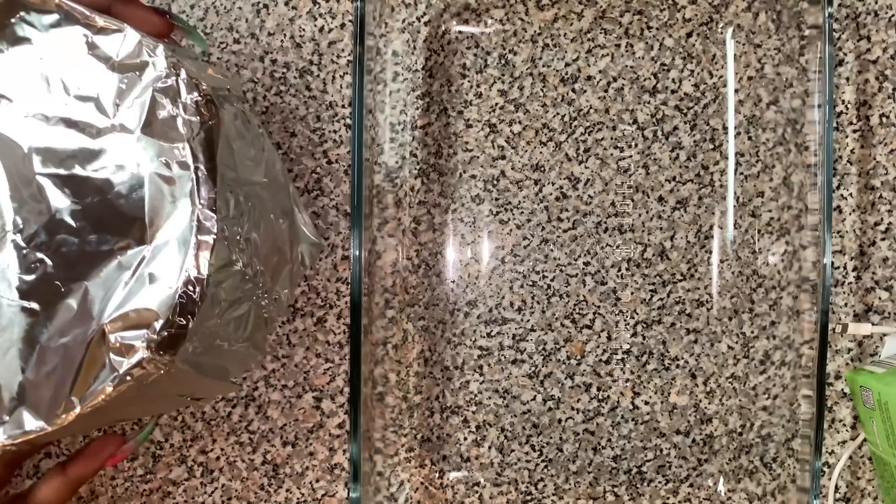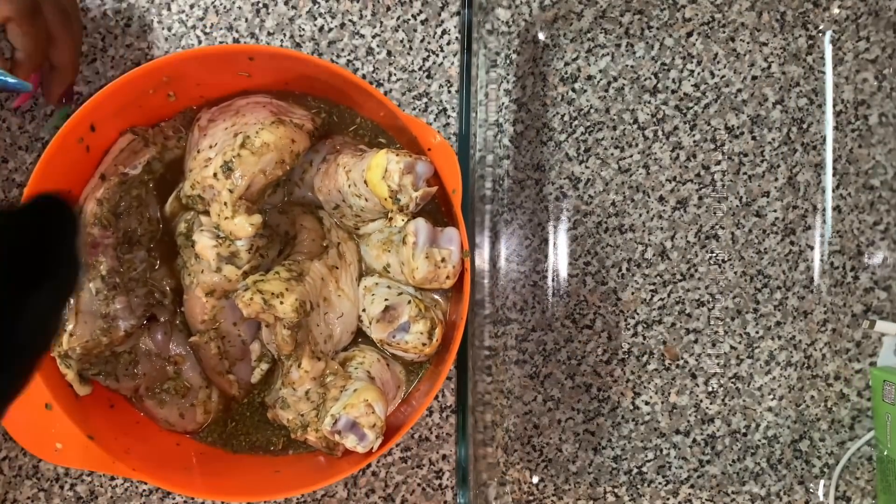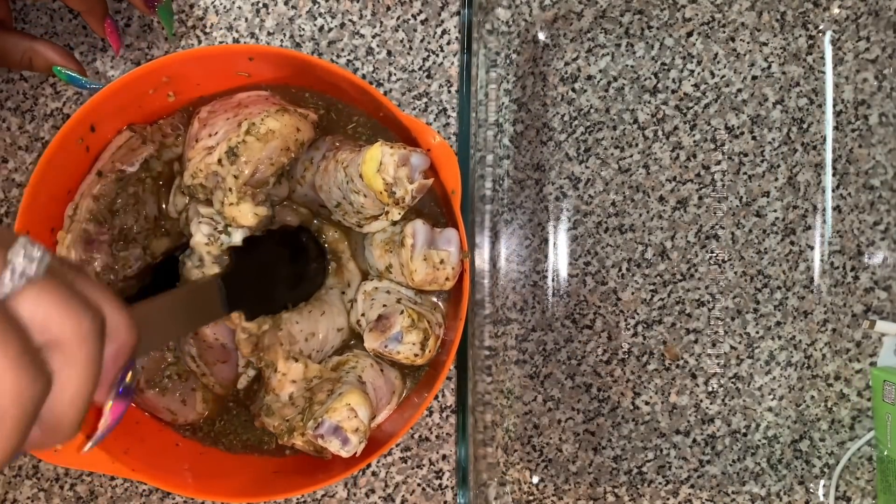Now I actually didn't put the macaroni in the oven right away — I set it to the side. Because now we're going to put that chicken, which had been marinating, into our casserole dish to get ready to go into the oven along with the macaroni.